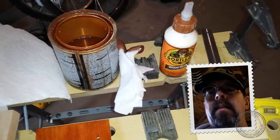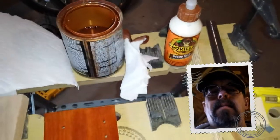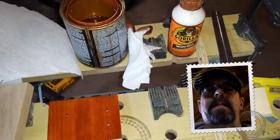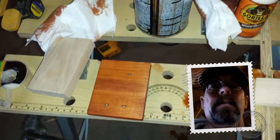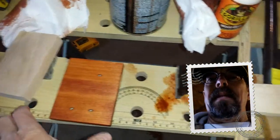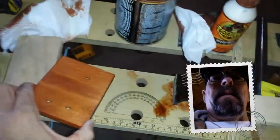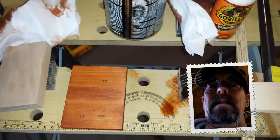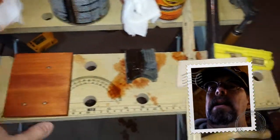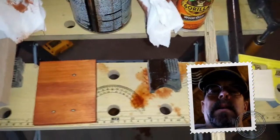So we're gonna wipe this down, finish the edges, and do the bottom as well, and let's take a look at the finished product so far. I have done the bottom and sides as I said, and I just love the color of this stain. What I'm going to do next is take the camera and the base plate down to the ham shack, set the key up on top of it, and see what it looks like.